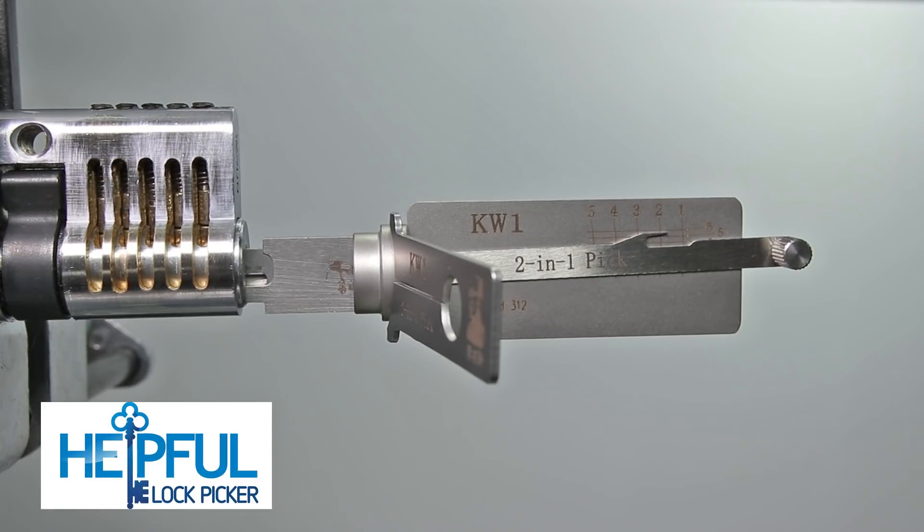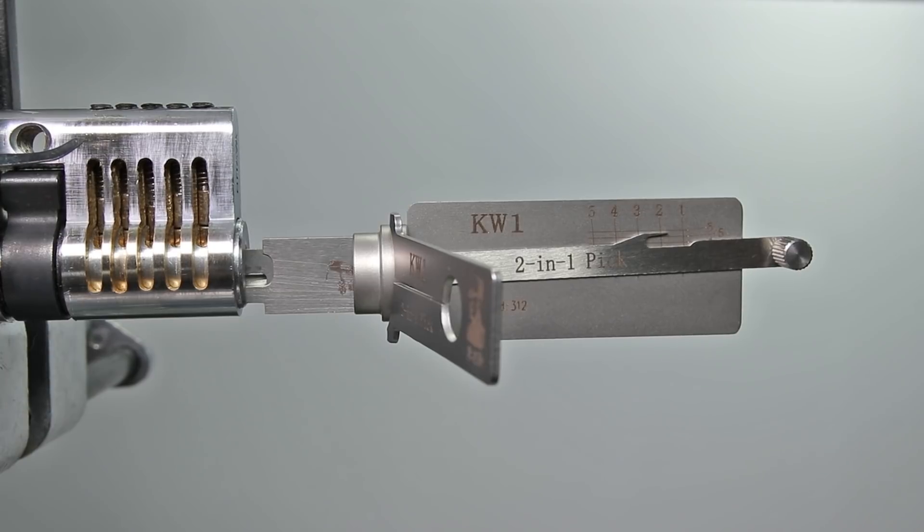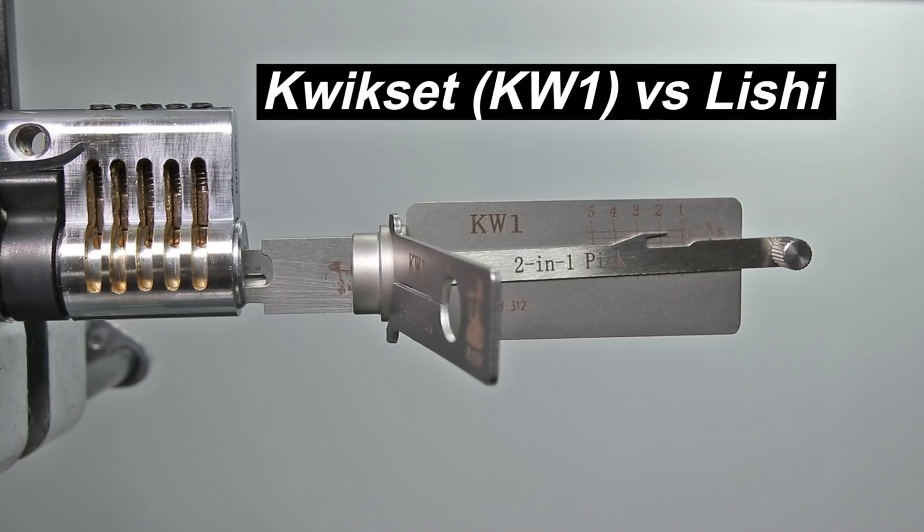Hey guys, how's it going? This is Delphal Lockpicker here. The video I have for you today is going over how science has recently improved and it's making residential security more at risk. What I have in front of you here is one of the most common types of residential locks you'll find in North America, the Kwikset KW1 lock.